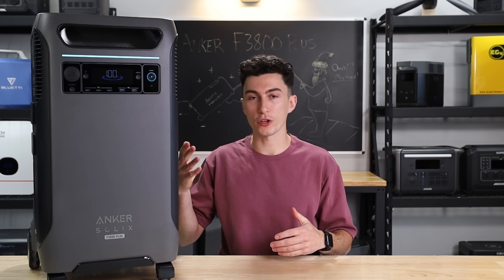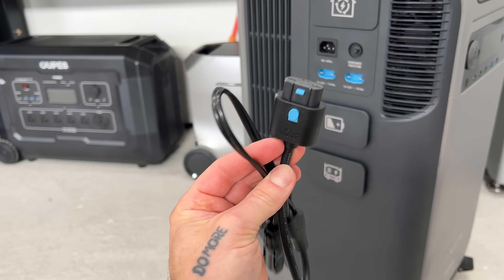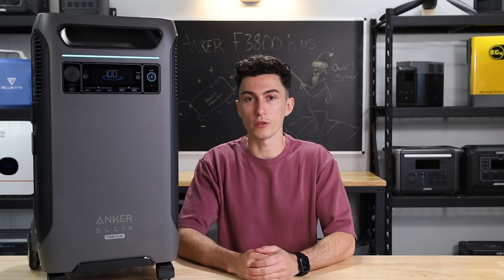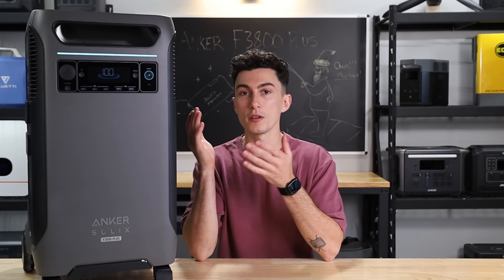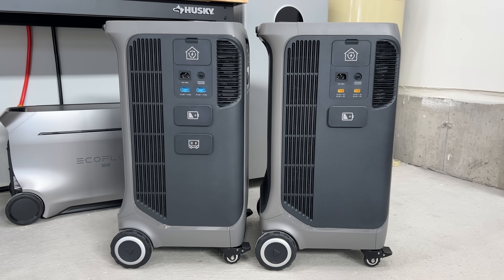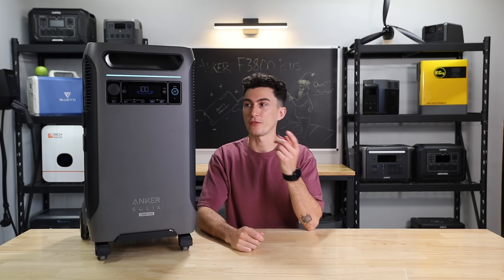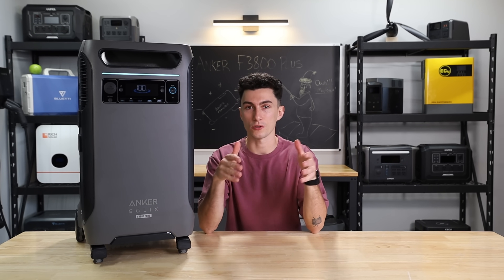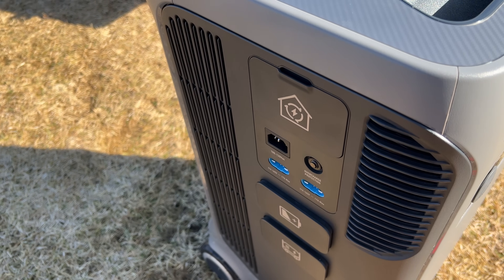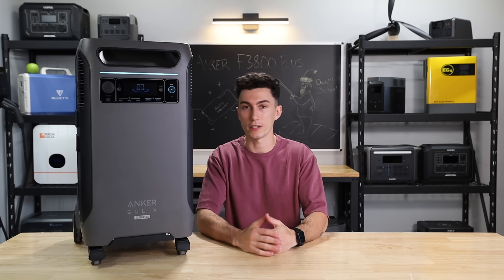We also don't love that the solar connectors went proprietary — basically they have this new little plug that goes into the side. That plug does have MC4 connectors on the end, which is cool; you can plug MC4 in. But I think it's about time we just do the phone thing where everybody has to have USB-C. Most people are using XT60s on power stations, and Anker used XT60s on the old F3800 — I don't know why they got rid of them. The fact that this changed everything up just makes it a little harder to get solar into it. They'll probably say the plug locks in when traveling, which I do like, but it's just annoying — it means we're all going to buy adapters and connectors, they'll break, and we'll buy more.